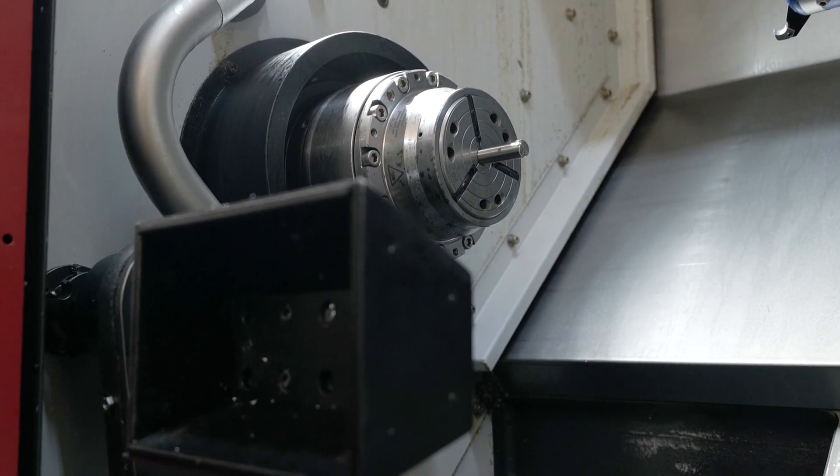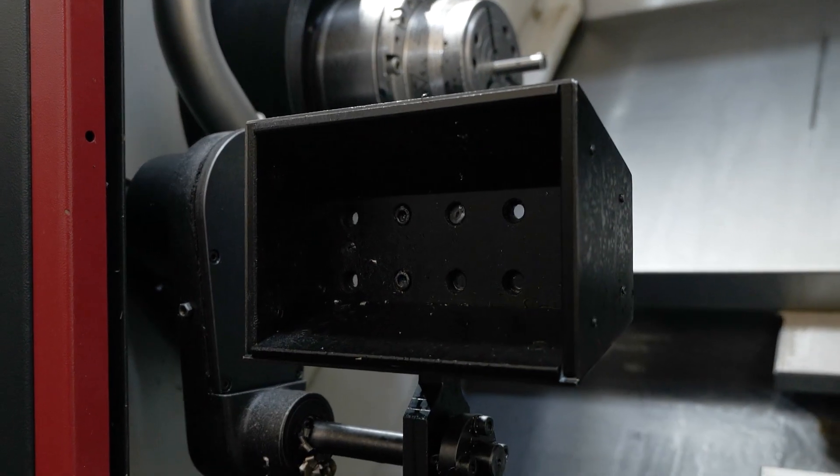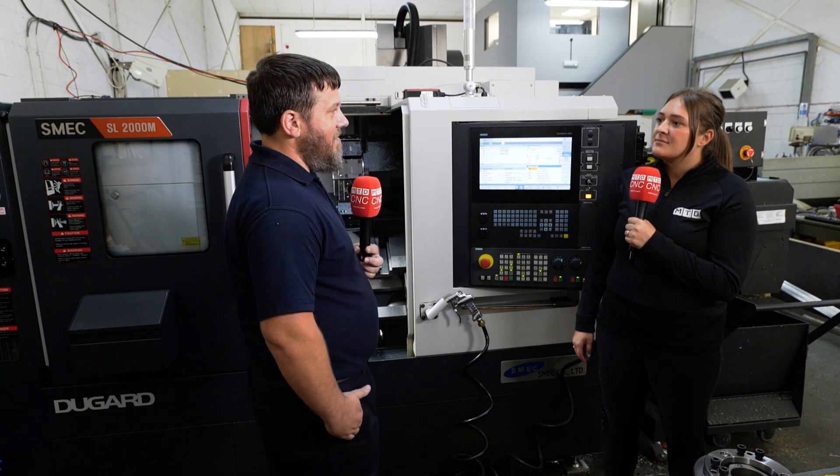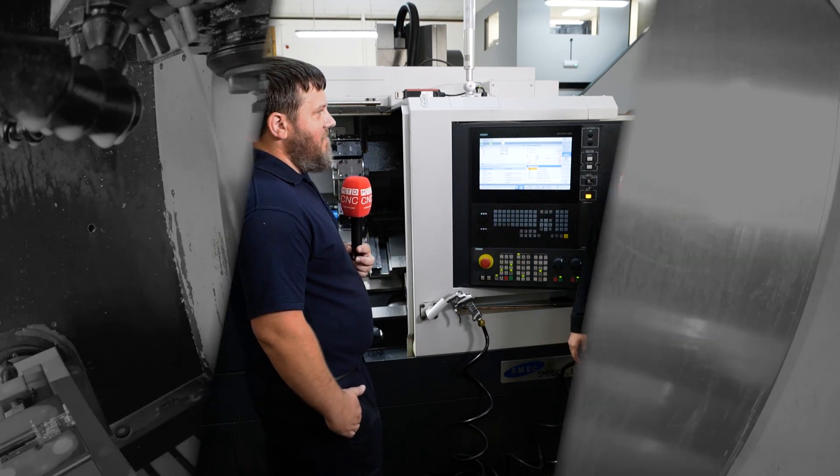You put a meter of material in, tell it to do 50 parts, and then you're not scrambling around in the bottom of the machine or losing them in the conveyor — they're all just there, ready to go. So, brand new machine — was the investment worth it? 100%. Oh yeah, 100%.